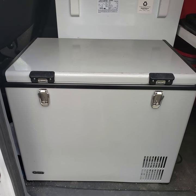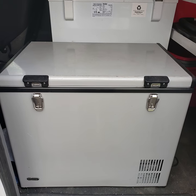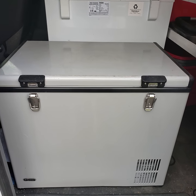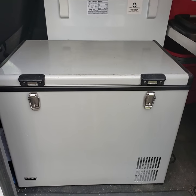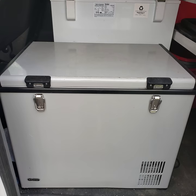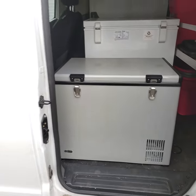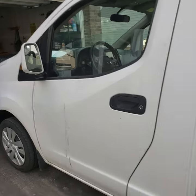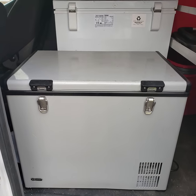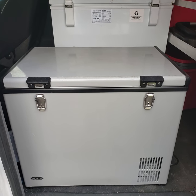Hi there guys. I thought I'd give a quick little video on this awesome Winter 85GFM refrigerator freezer. I use this in my online grocery delivery business. I have it mounted in my van, a little Nissan NV200, so it doesn't take up much space. And I've had this for about two years, and this thing works great.